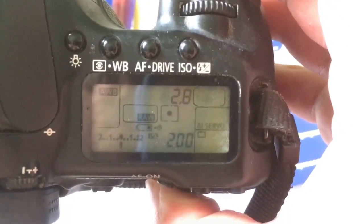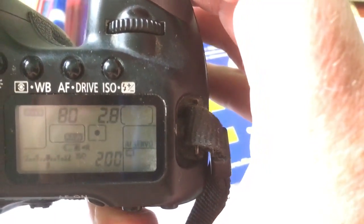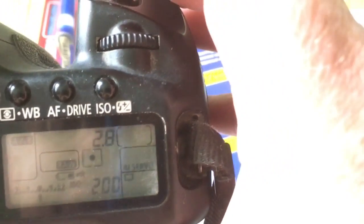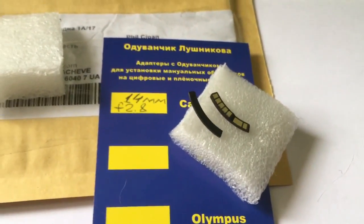Chip — it works. I wish you a successful installation of the chip. Very, very accurately attach the chip to the contact of your camera. Now I will package the new chip and send it to you.